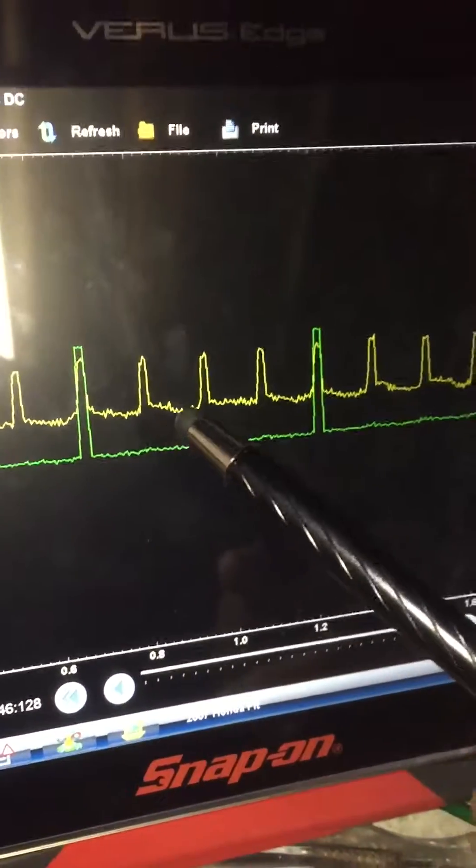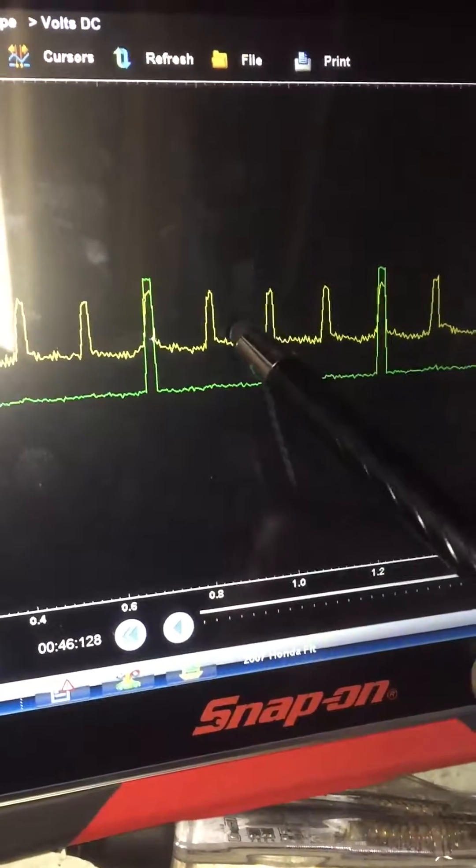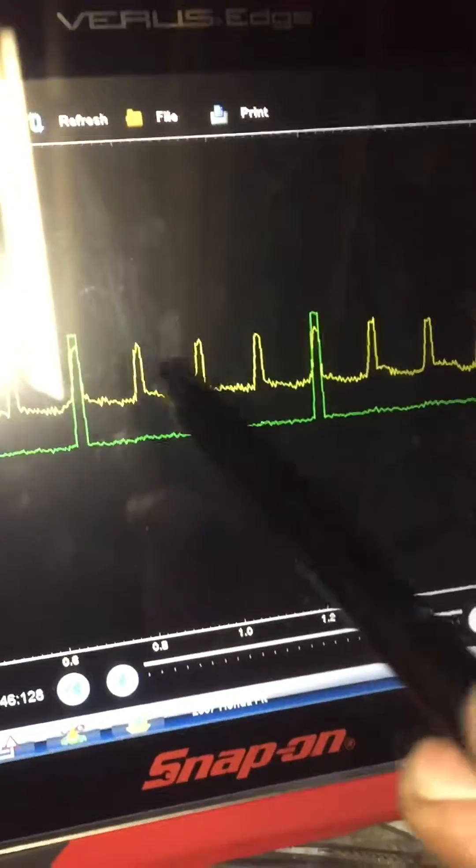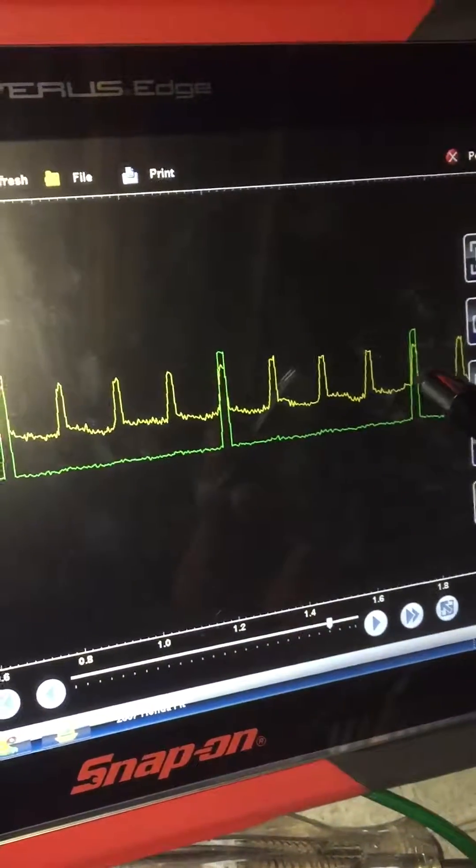The firing order in this Honda Fit is 1, 3, 4, 2. Everything's looking even and uniform, so we're not going to chase a compression issue for the misfire. We're going to move on.